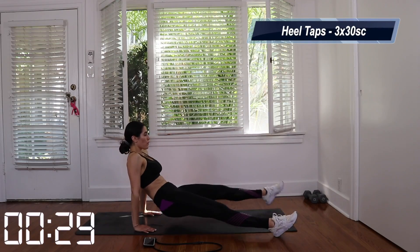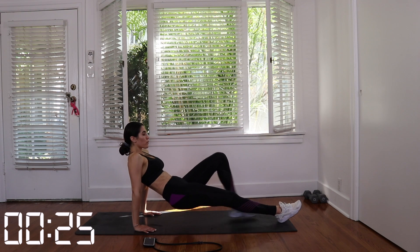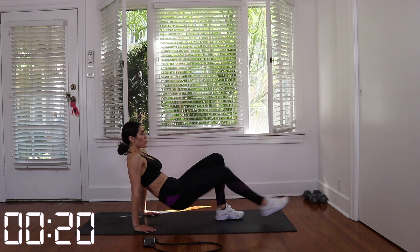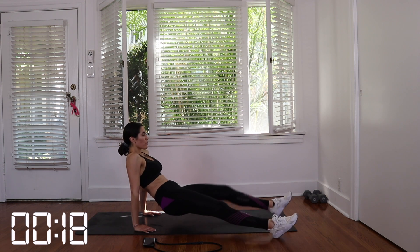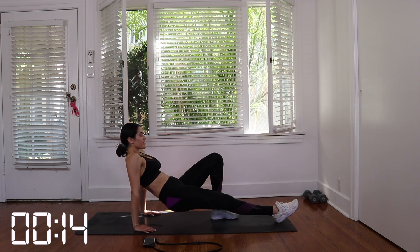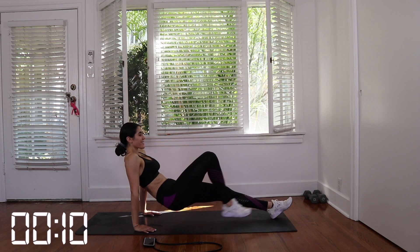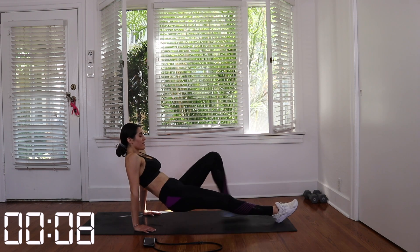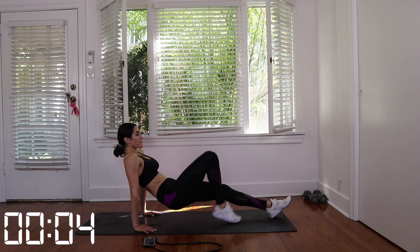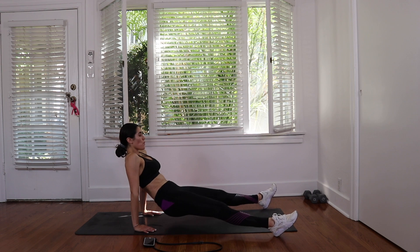Great job here, you guys. Give yourself a 10 to 15 second rest and then we have heel taps. Just like that other one when we hovered over the mat, we're going to hover over it again but this time you're going to flip around and hover over it with your booty. Put your legs flat out in front of you, extend them as far as they can go and then we're going to tap our heels — out, out, in, in — and bring your legs into your chest. This is working all of your ab muscles as well as your core. Keep your back straight, keep your core intact. We're going to do three sets for 30 seconds. Let's get it.